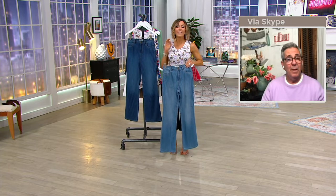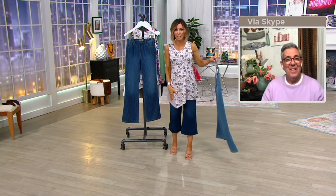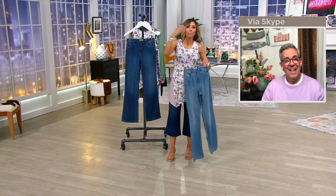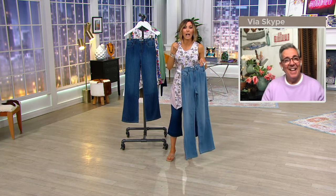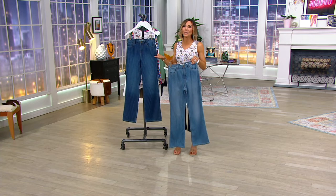They're $34 — to put that into perspective, our new capri jeans are $60, so these are practically half off from what an original price would be on debut jeans. In fact, I have bought, owned, loved, and worn logo jeans that cost $70, $80, $90 right out of the gate. So to get these for $34 is incredible.